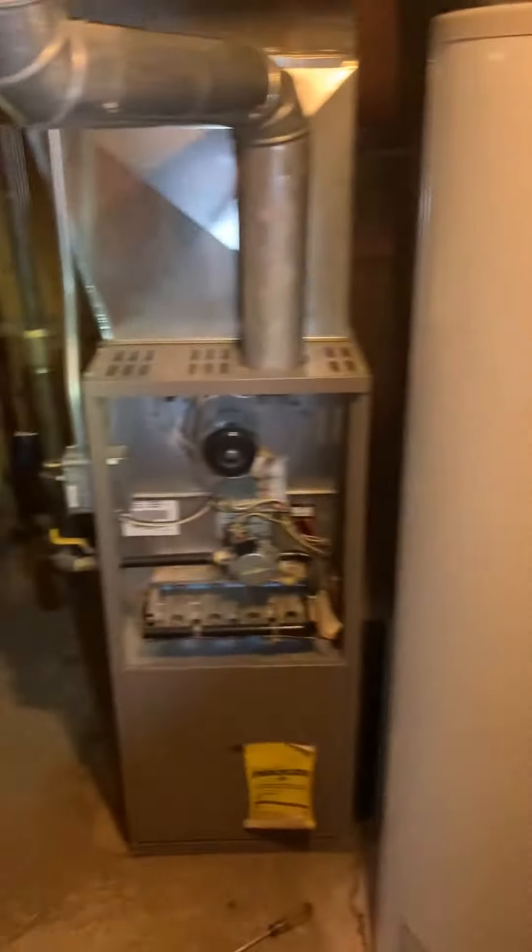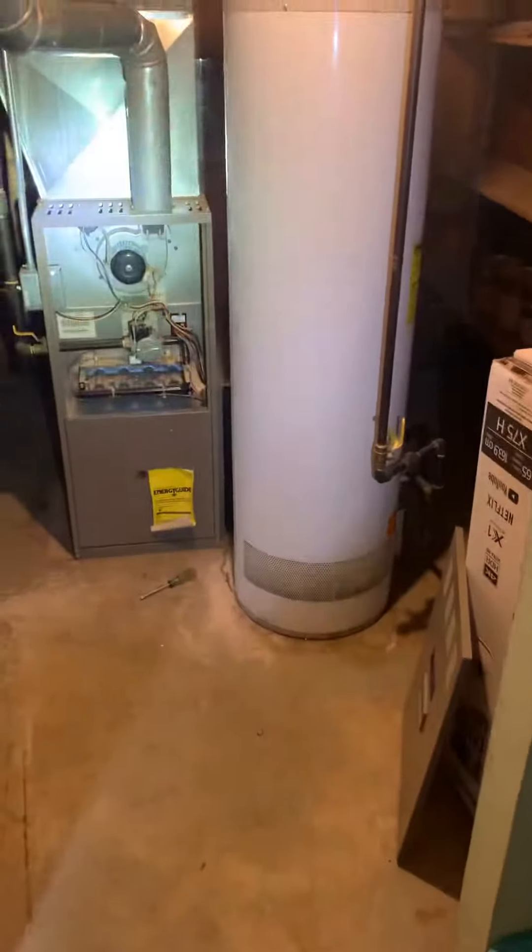Expansion tank. As far as combustion air, we've got a wide open area here — plenty of room, so combustion air is not an issue. Just want to look to see if we've got enough return and supply for the system. Breaker panel is right here.